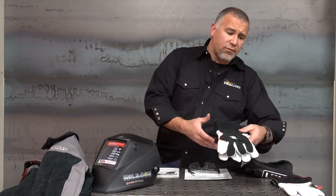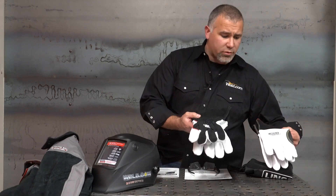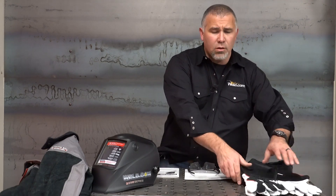We've decided we want to weld. You've got steel-toed boots, jeans, a nice welding jacket, and gloves appropriate for the process — whether you're doing stick, MIG, or TIG. Match the gloves to what you're going to be doing. Then you get a welding hood.